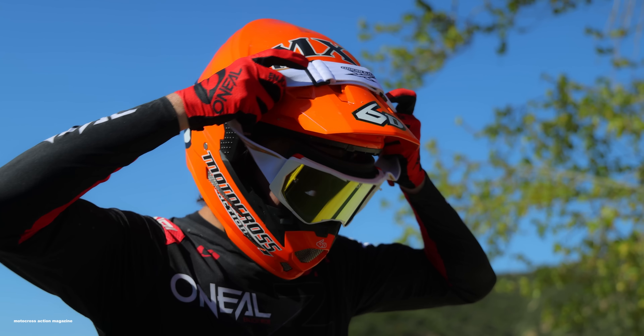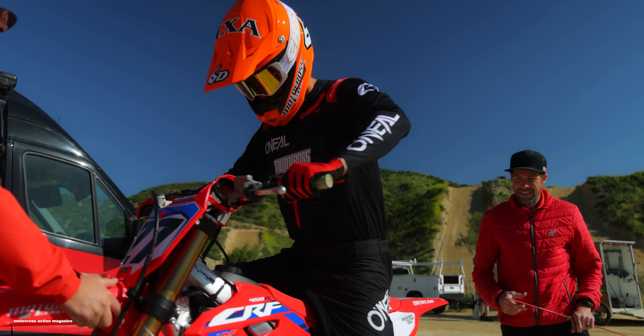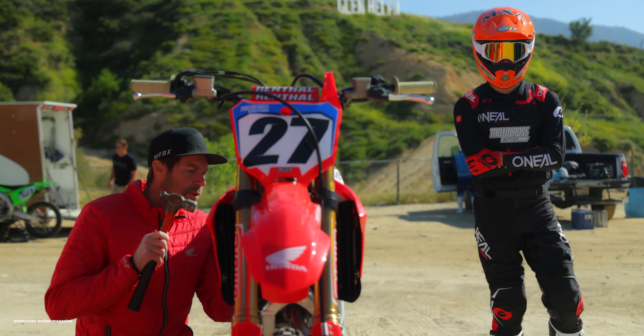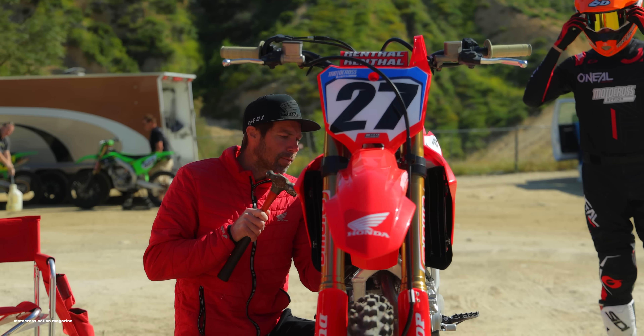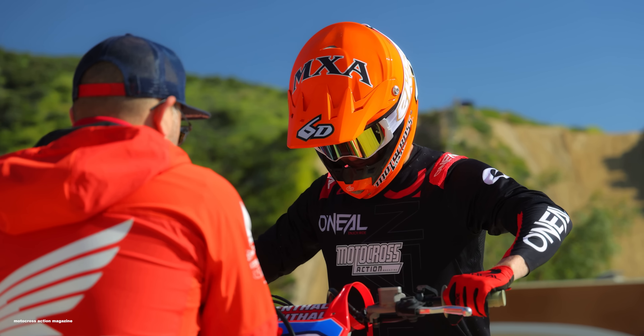All right guys, I actually didn't get to ride today. Credit to Ezra Lewis — he was wearing my O'Neal jersey today, and Jody put me on the bench while I'm recovering from a crash. But Dennis Stapleton, you and Ezra rode the bike a ton today — what did you think of it?